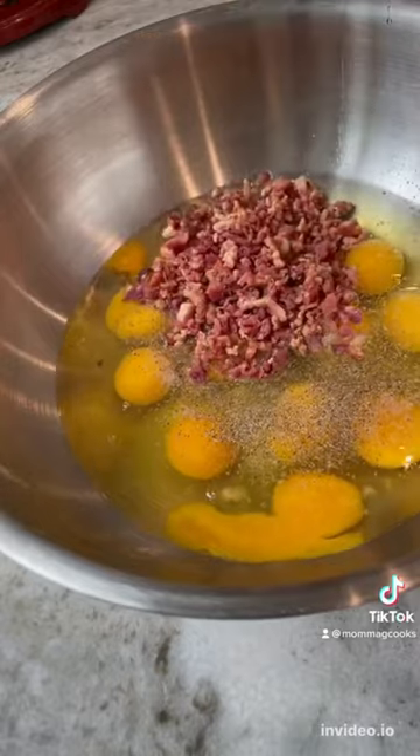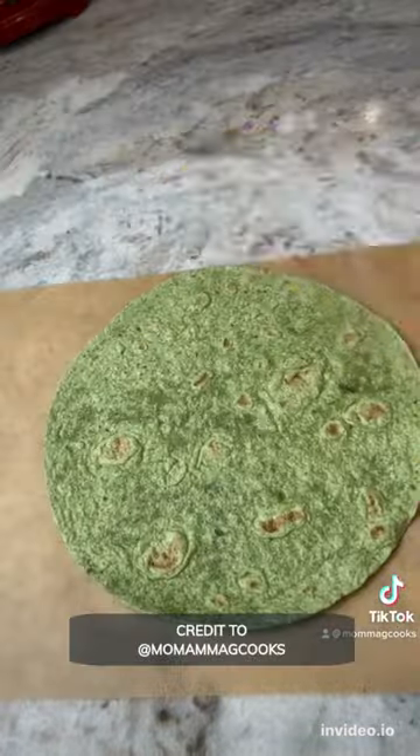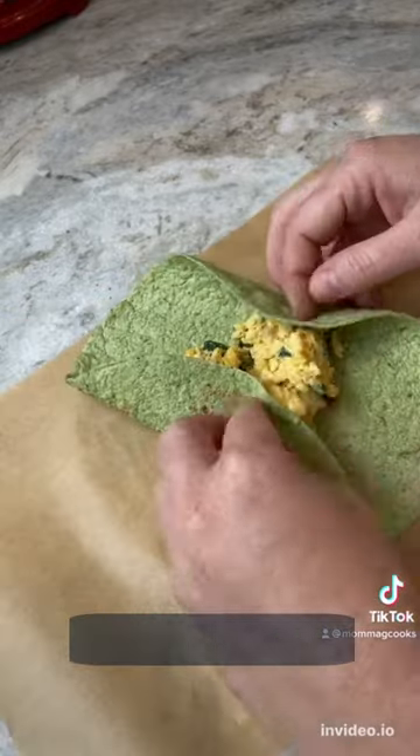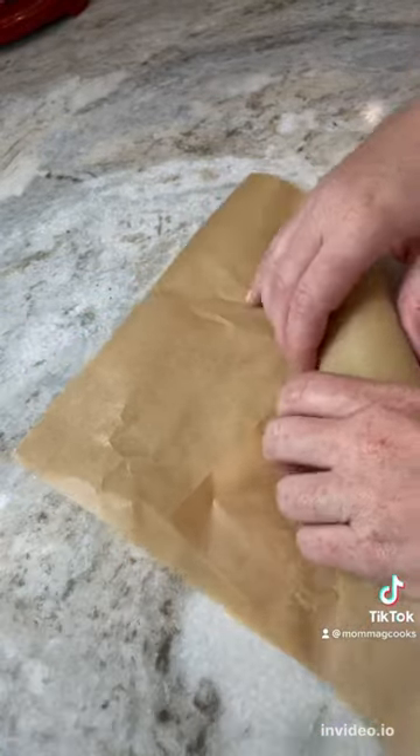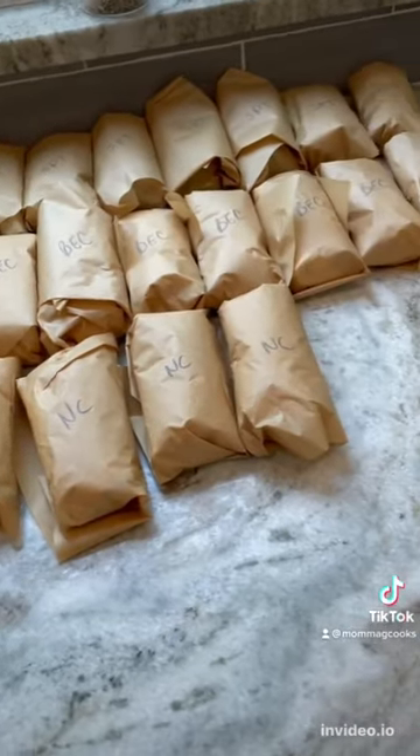You're going to put that in a carb balance tortilla, wrap it up nice and tight. I then wrap it in parchment paper and label it so we know what's inside. You can put these in a freezer bag and in your freezer for up to three months. When you want one, just pull it out, pop it in the microwave for four minutes and they're delicious. The kids already came home from school and had a snack.